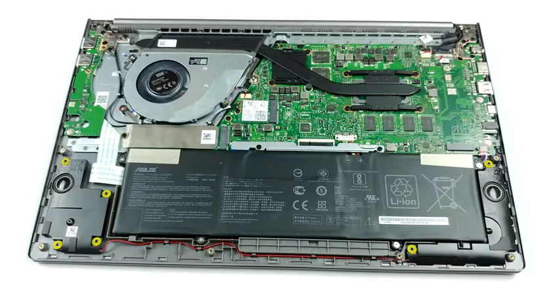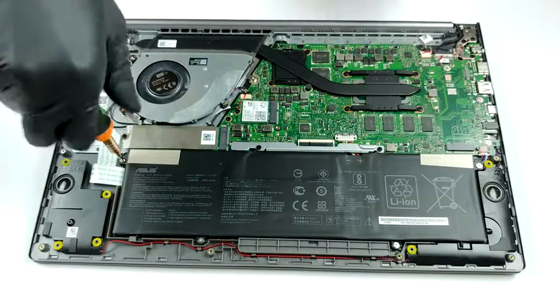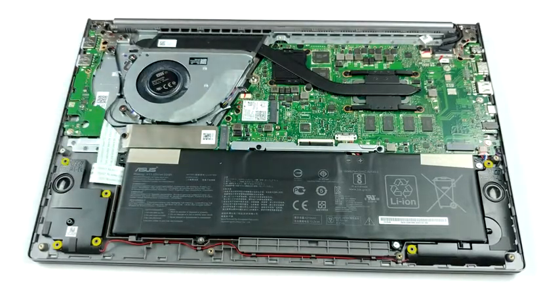Now let's take a look at the cooling solution. Here we see a single but pretty fat heat pipe. It cools both the CPU and the GPU and ends up at a beefy heat sink.